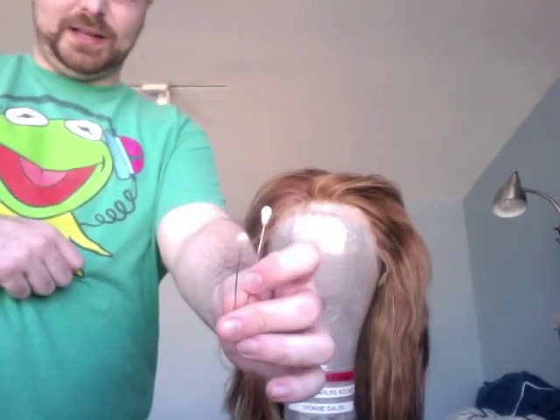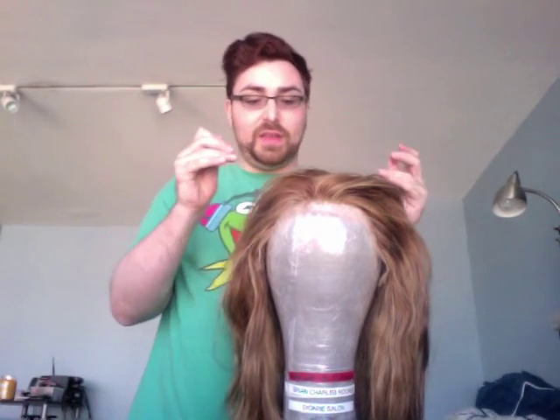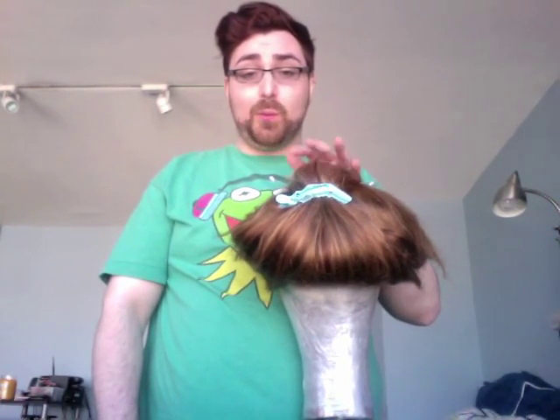Place two pearl head pins at the top — I call this 'Mickey Mouse' because you get two little stubs that look like Mickey Mouse ears. I don't normally clip the back of the wig up when blocking, but I'm doing it here for demonstration purposes.